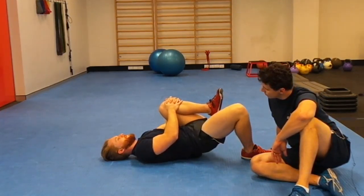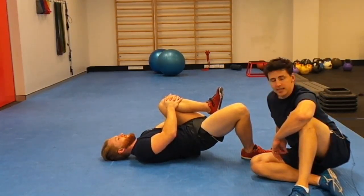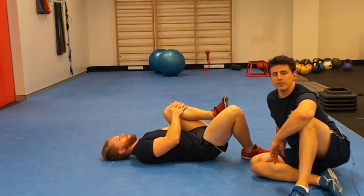Go up again. What you want to do is about 10 reps of each exercise.